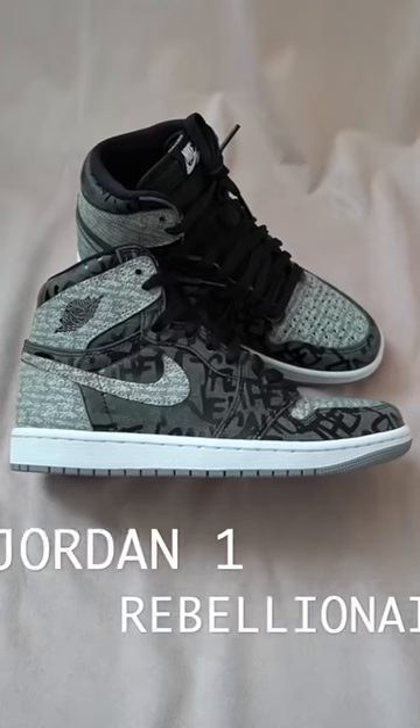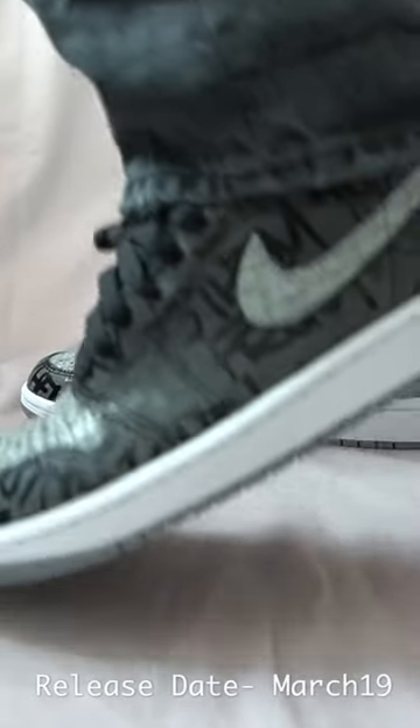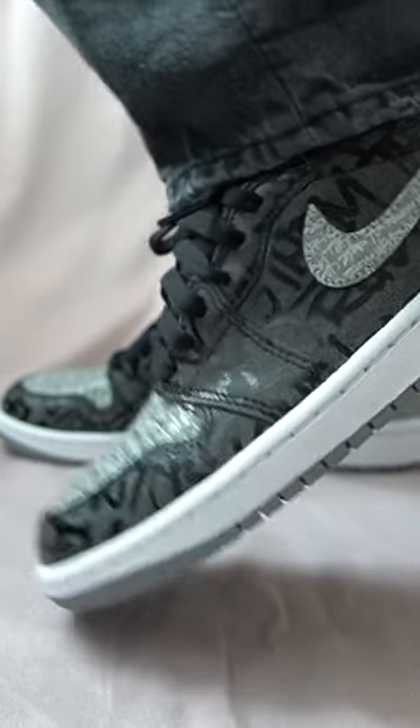What's good guys, in this video I'll be telling you everything you need to know about the Jordan 1 Rebellionaire. These sneakers will release on March the 19th in North America, however quantities will be extremely limited.